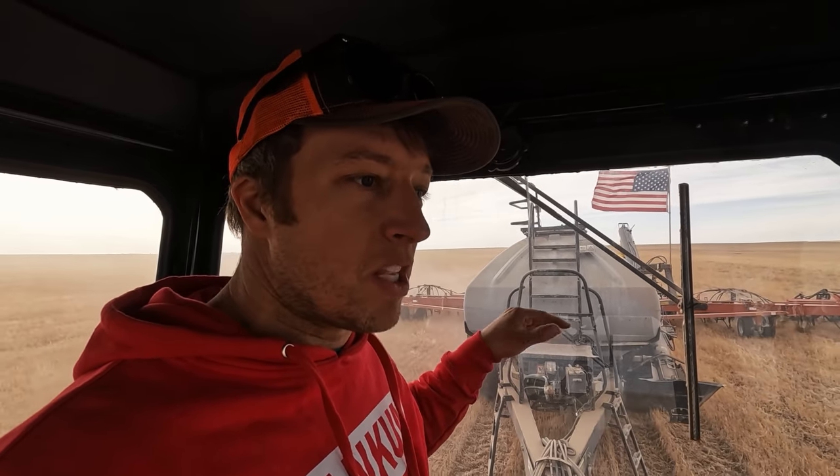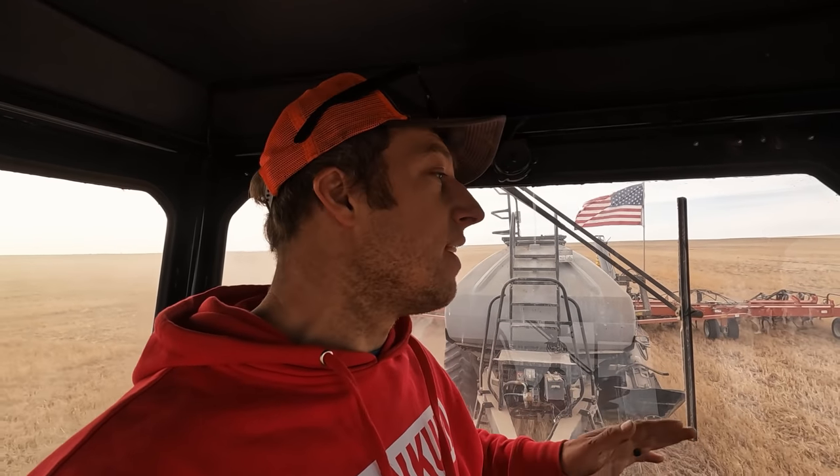Pros and cons of the spacing: the same seed rate is going down, it just means more seed is going to 70 shanks instead of 77, which isn't a big deal. We've been on nine-inch spacing for years and we're switching over to 12-inch because of the types of crops we're growing these days. Peas, I think, like a little wider spacing, and it's just easier to get a little wider width without needing extra horsepower. A lot of guys run 12-inch so it obviously works, and it pulls pretty easy — really nice.